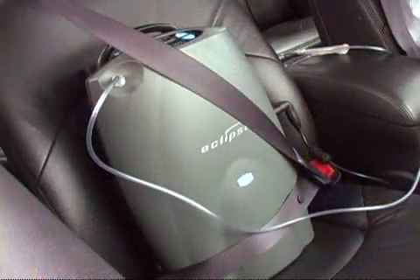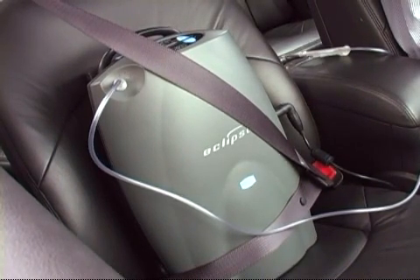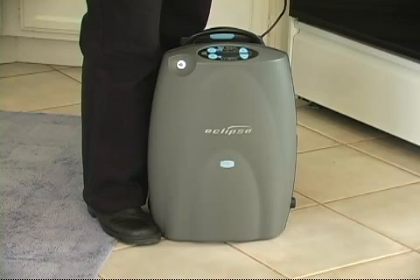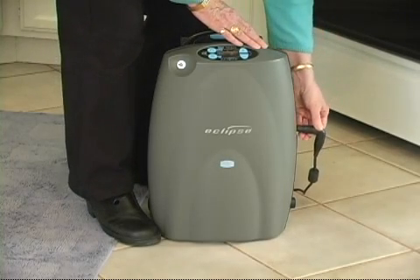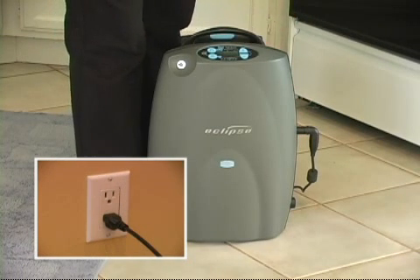Please note that your vehicle may not have sufficient power to actually recharge the Eclipse II's power cartridge while the unit is in use. As soon as you're back home, plug the Eclipse II into an AC outlet to replenish the power cartridge for your next excursion.